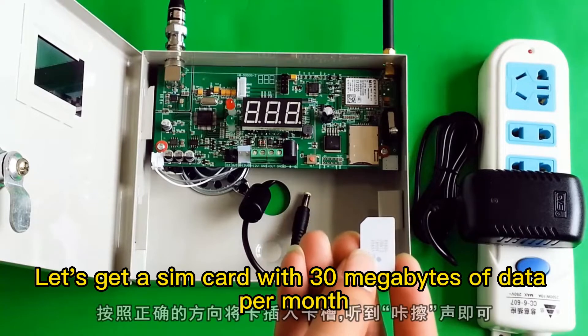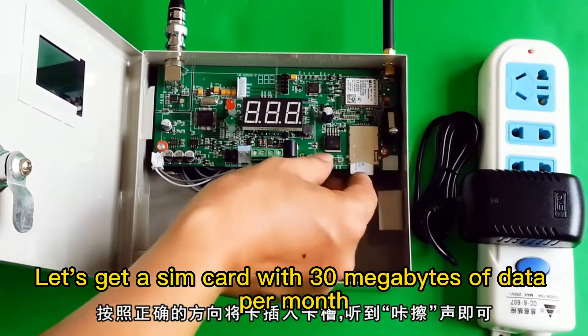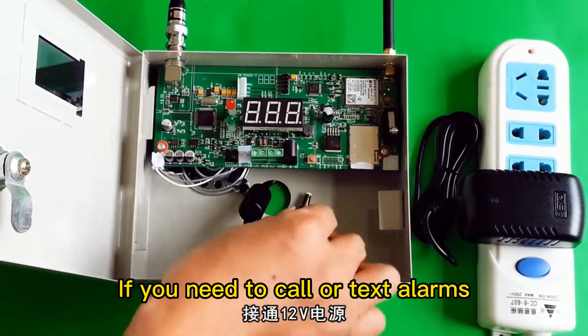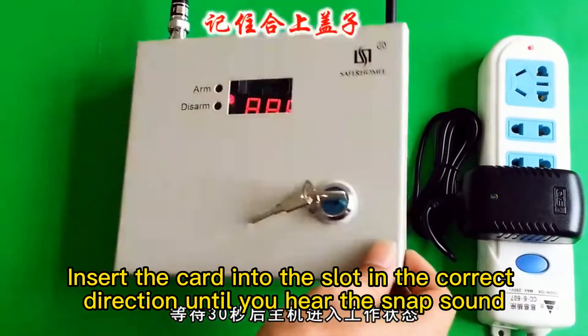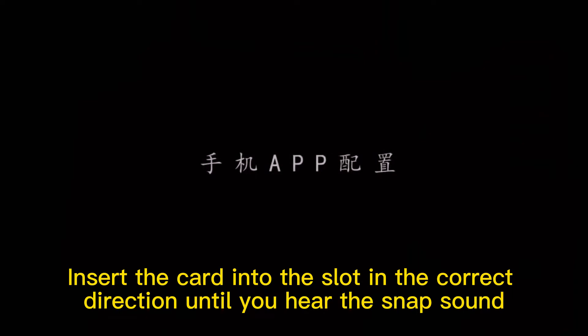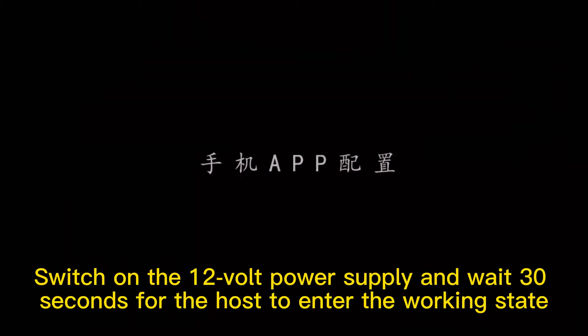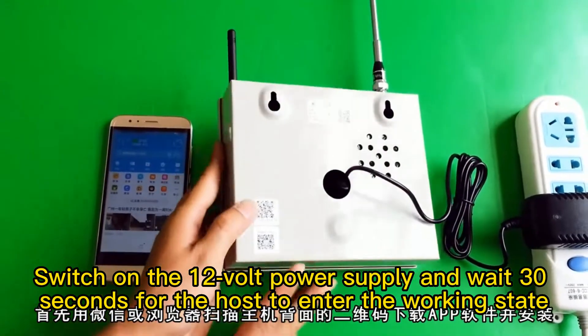Before you plug it in, get a SIM card with at least a small amount of data per month. If you need to call or text alarms, please open the corresponding service when you apply for the card. Insert the card into the slot in the correct direction until you hear the snap sound. Switch on the power supply and wait 30 seconds for the host to enter the working state.